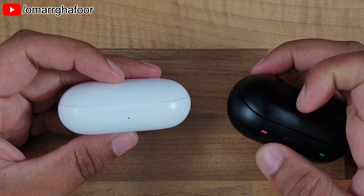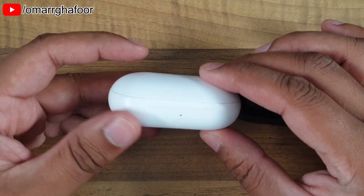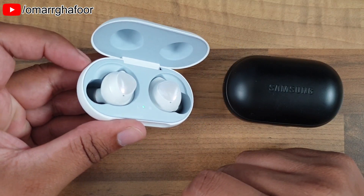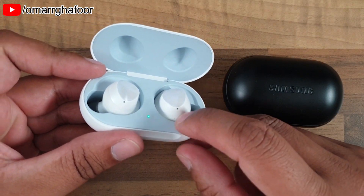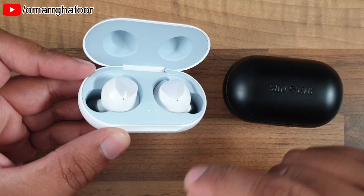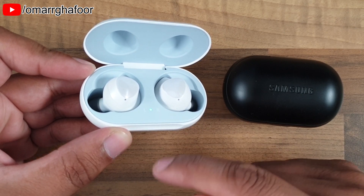Now with this year's edition of the truly wireless earphones that Samsung have, you only get the one indicator light and it's inside the case. You don't get one outside, which is a shame because I personally prefer it to be outside — you don't have to open the case to check the charge.